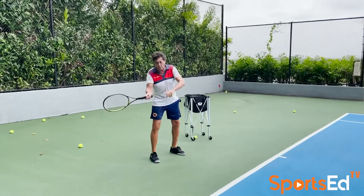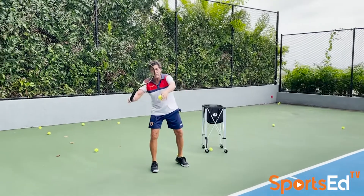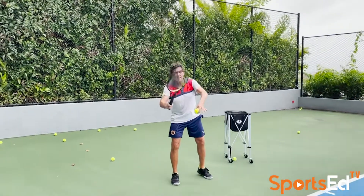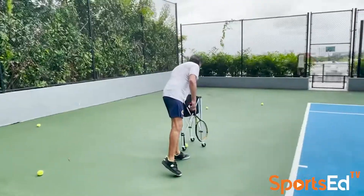If you grab the ball hard with your hand, you've got to be loose with these fingers. These fingers sling the racket to contact — it's almost like a slingshot. You want to shape it right.